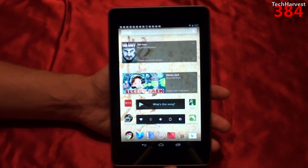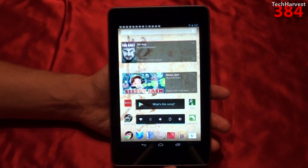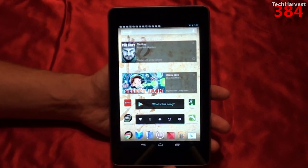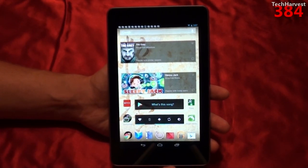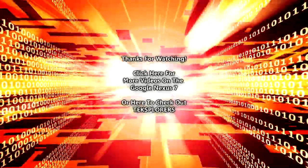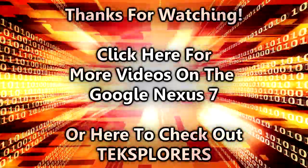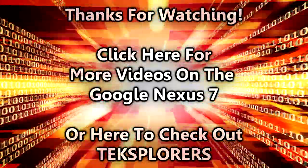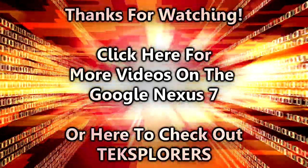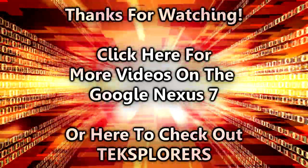That pretty much does it for this video. If you have any questions or comments, please post them down below. If you like what you see, please subscribe. And if you want to help out my channel, give me a thumbs up or favorite this video. Thanks so much for watching, and I'll see you guys next time.